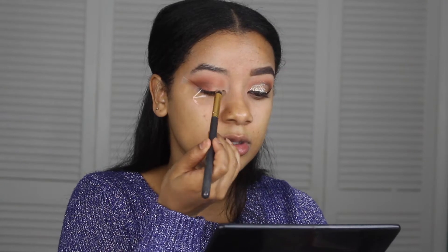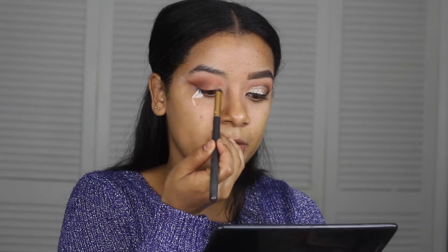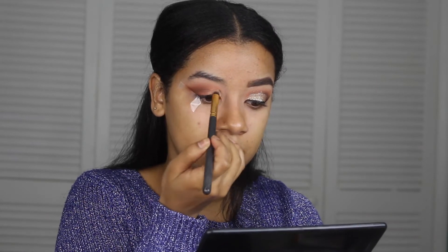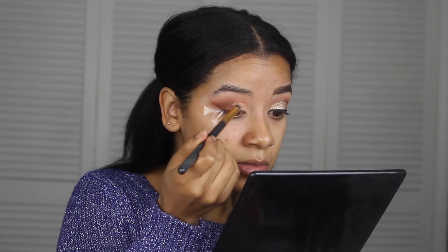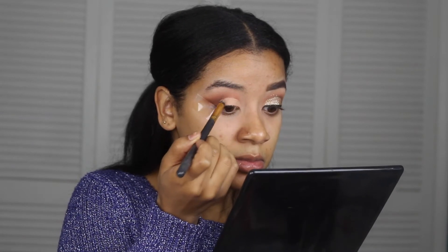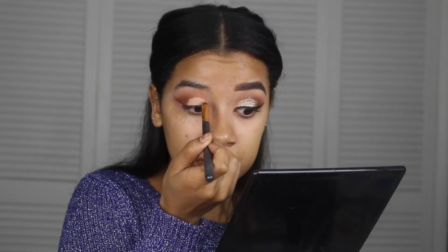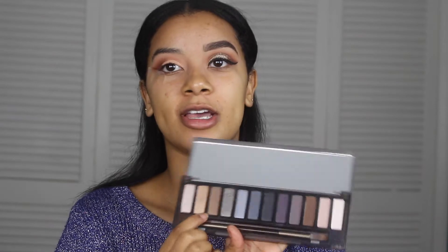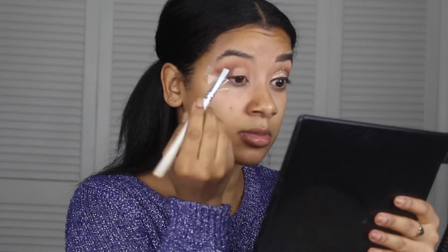I like to look down for this. I'm going to go back in with the paint pot I used earlier to clean up the eyelid so it acts as a base. After that, I'm going in with my Naked Smoky palette and using Dirty Sweet, which is the second color, and pressing that on.